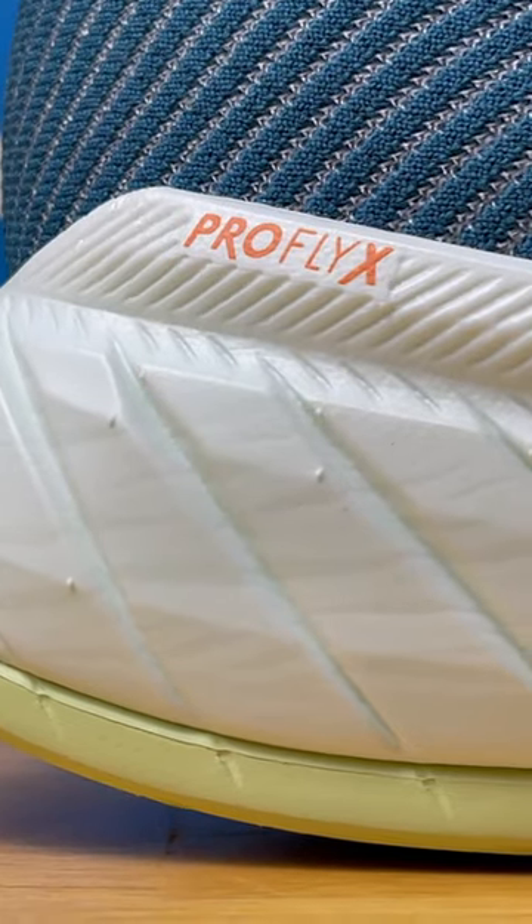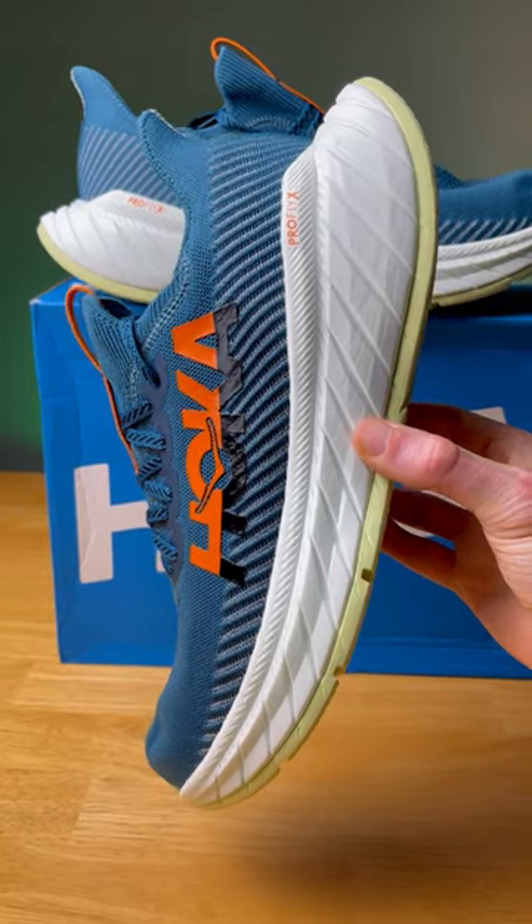This is an update to one of Hoka's fastest running shoes — the Carbon X3. We now get more volume in the midsole with their brand new foam called ProFly X, which is going to be slightly softer and bouncier compared to last year.